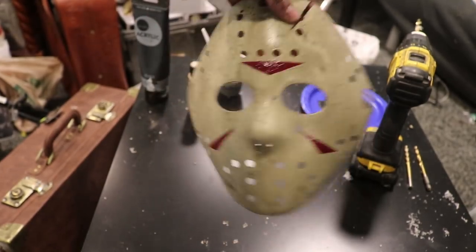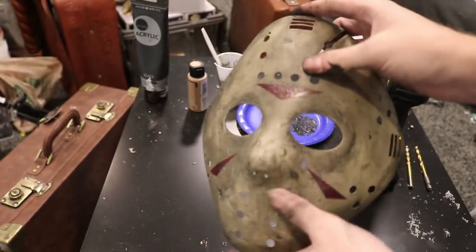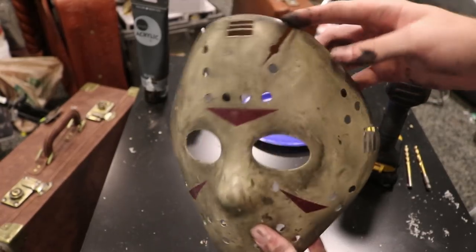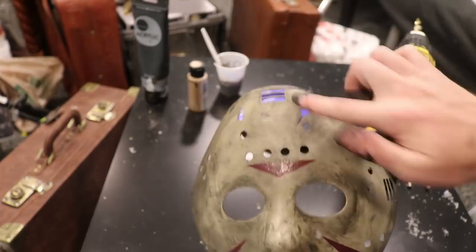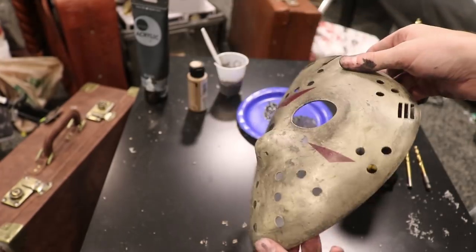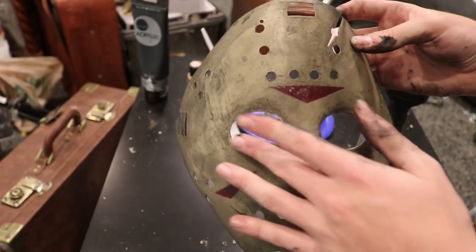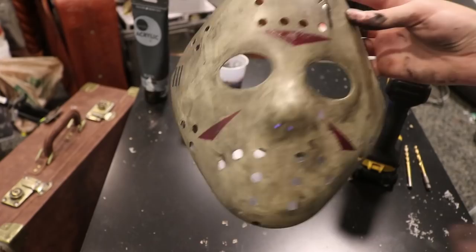After the third layer of doing this black wash, you guys can see how incredible this thing is starting to look. What I did was take a little bit of paint on my finger and put it in areas I wanted a little bit darker — around the eyes, the axe mark, and the edges. Let that stay on there for about 30 seconds and then begin to wipe it off. Now what we're going to do is use a brush to get a little bit more detail with the holes and the eye sockets and stuff.